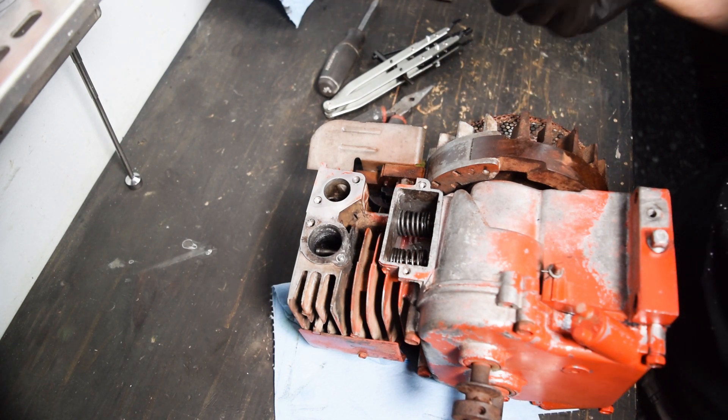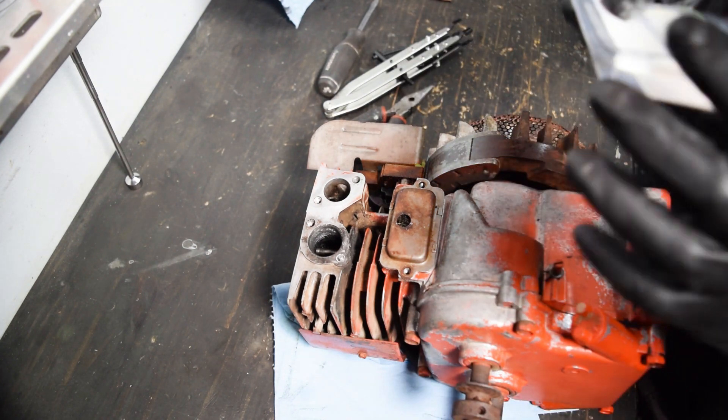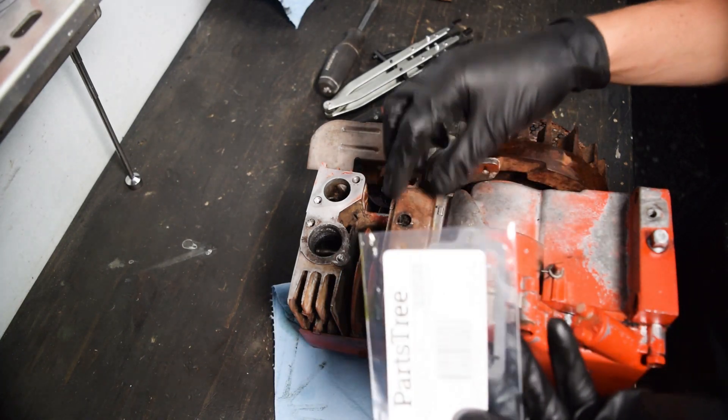We can put the breather on now - this breather's had much better days. The part number is 27549S.